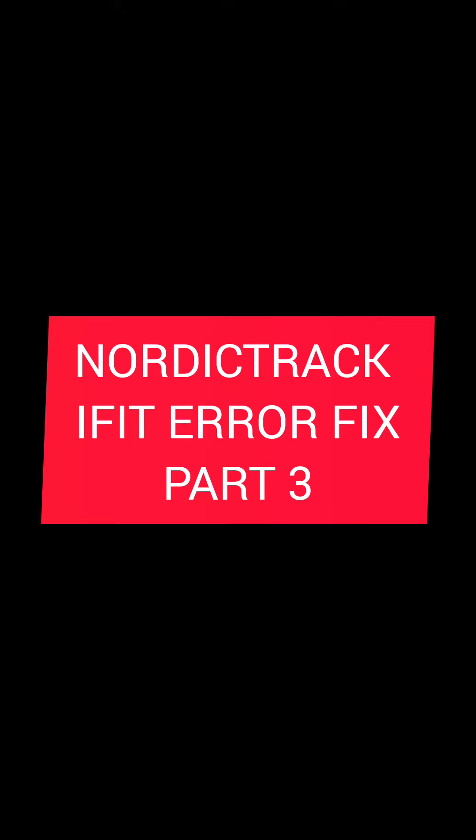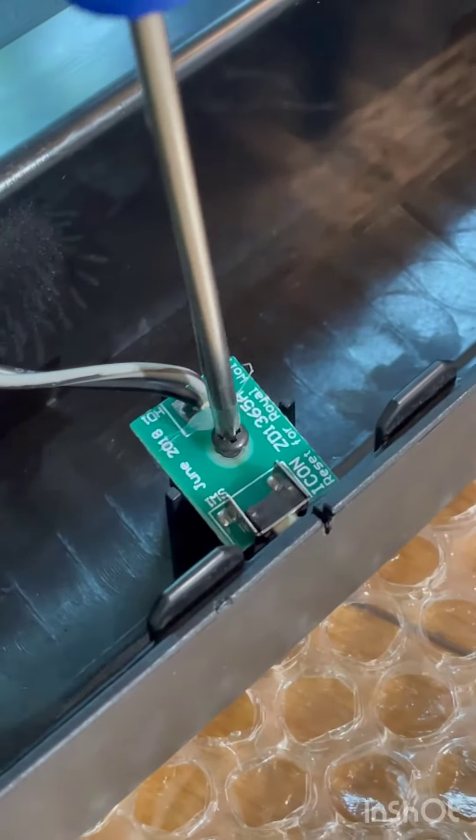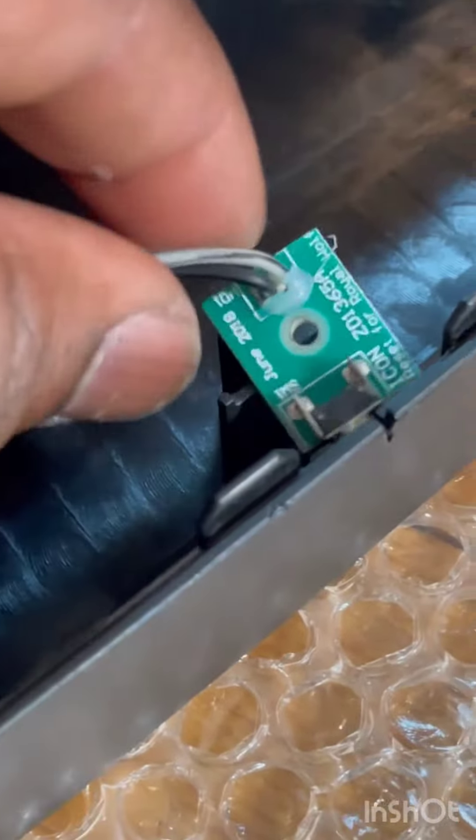This is the third and final episode in this series. We're going to remove this small board from the console. One screw holds it in. There is a small button on the front of this board, like we talked about, and that's the button we're going to use to help reset this console.